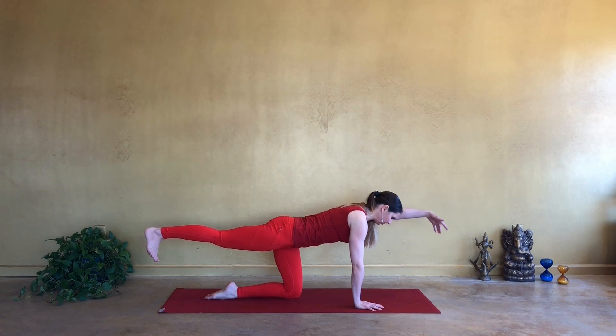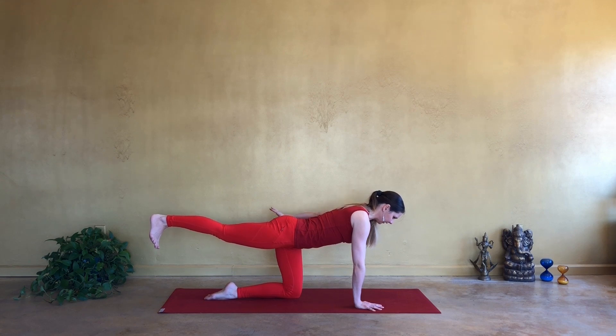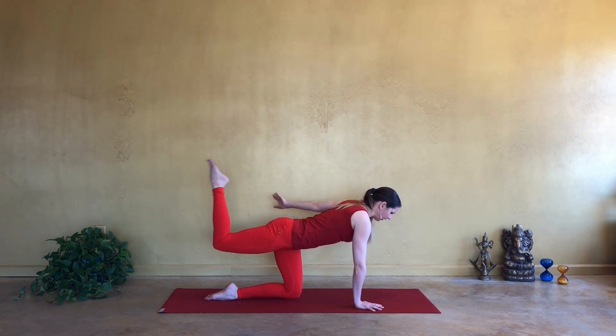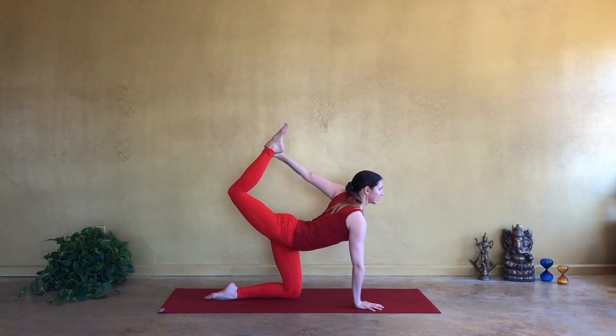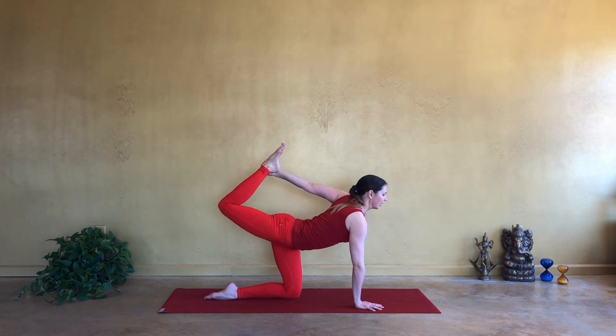Extend the right leg. Reach the left hand forwards. Find the balance first. Exhale, sweep the left hand alongside your body. Inhale forwards. And exhale back. Inhale forwards. Exhale back. Inhale forwards. Exhale back. Bend your knee. Get your foot behind you. Open your chest. Extend the leg back and up to open your heart. Take full deep inhale. And on exhale release.